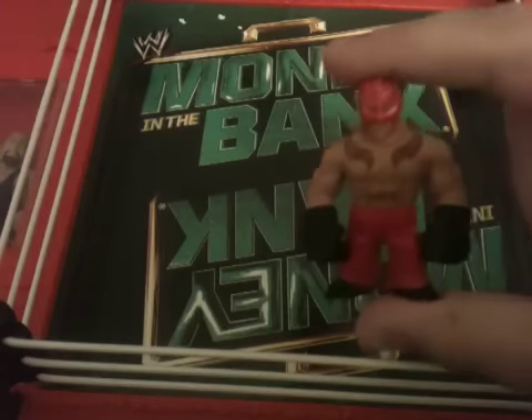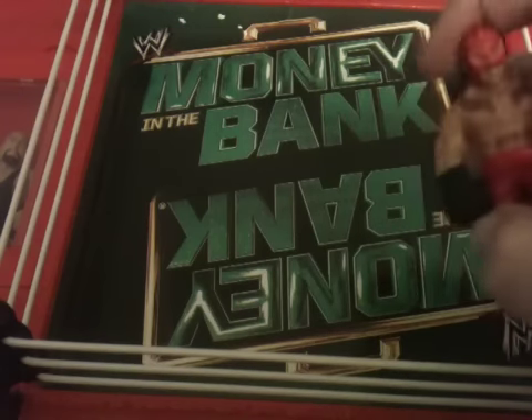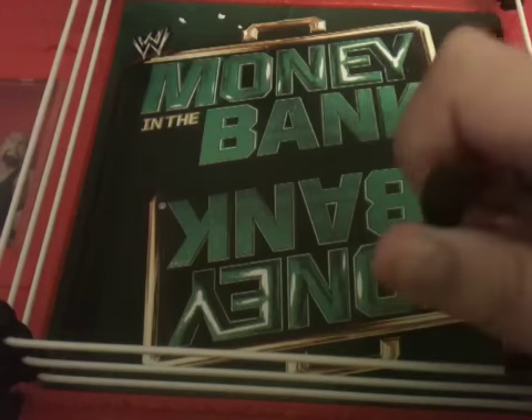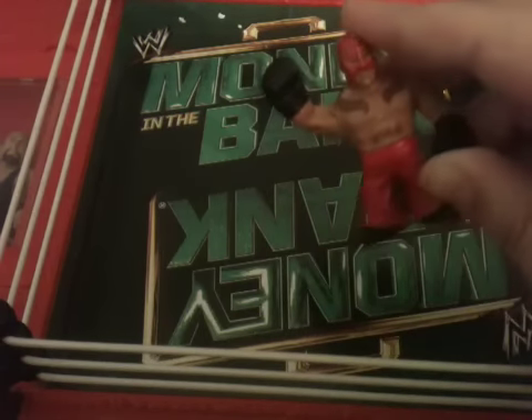But anyways, that is Rey Mysterio. He has a really cool figure also. You can put him in his position. He also comes in a different way like this, but this is the way they're most making him.